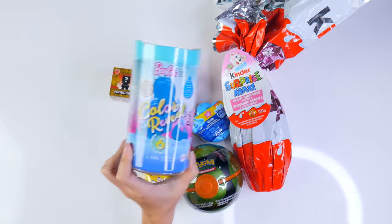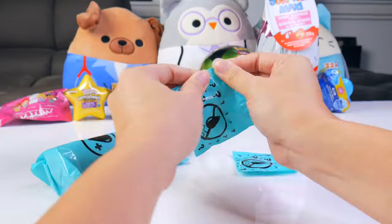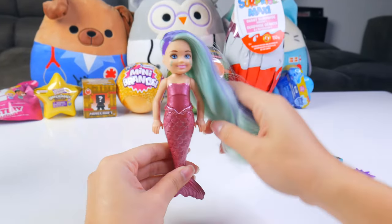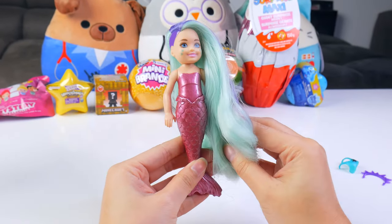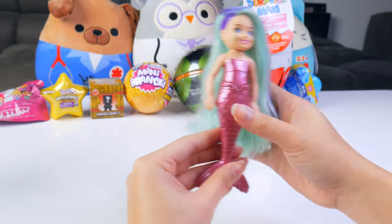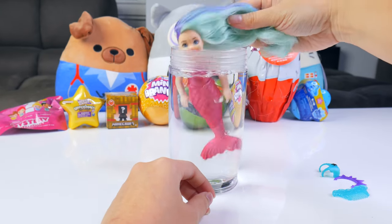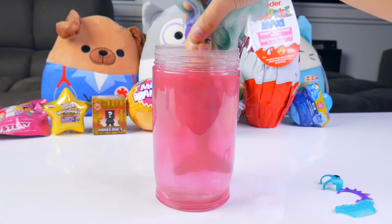Let's start off with the Barbie Color Reveal. Rippy strip! We got a really cool Barbie sister here — purple highlights, green hair, what a mermaid kind of look. She even has little stars on her face. Maybe they change colors. I'm going to get ready to dip her in, but I need my hot water first. Swan dive! Into a hot bath. We are going to give her a swirl. I love watching this change color.